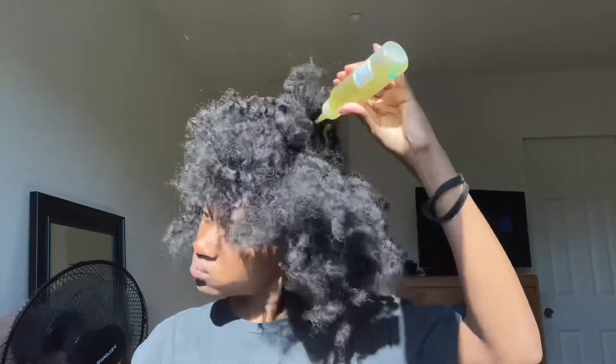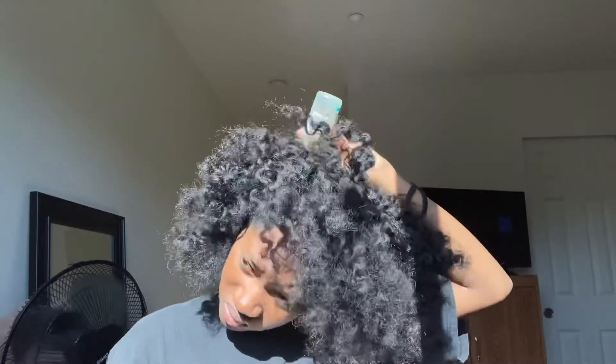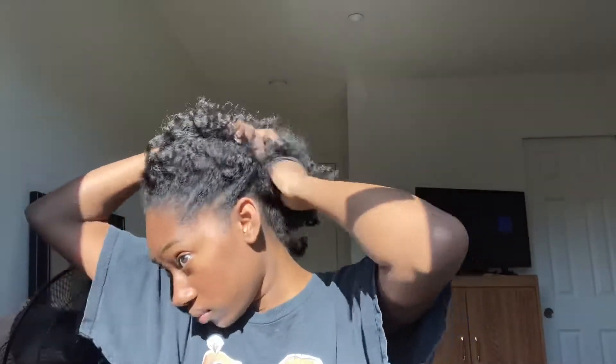Now I'm just adding an oil of my choice to my scalp because I know I'm gonna have to hairstyle for a few days. Now I'm just sectioning off my hair and making a very small section so I can accomplish the slickest slick back I can achieve.